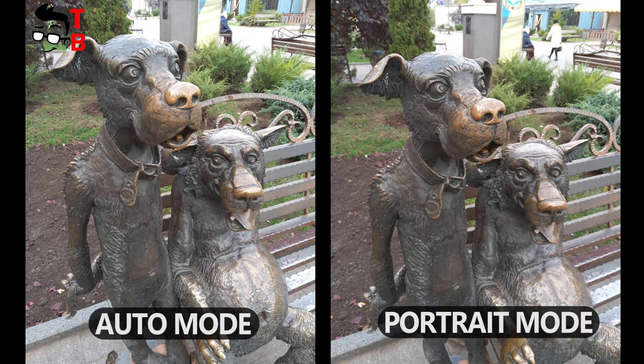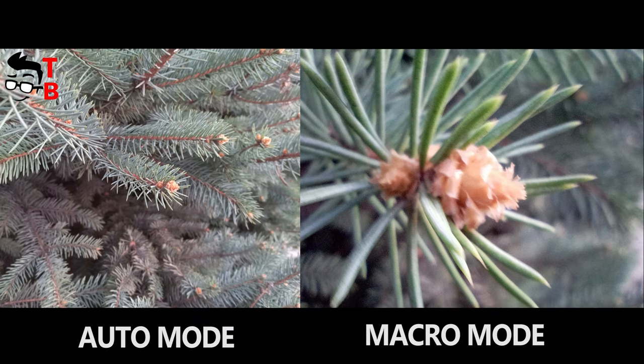From the other side, I think that the portrait and macro cameras are fake. I couldn't take portrait and macro images on this smartphone.